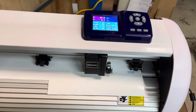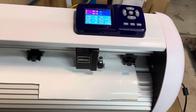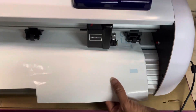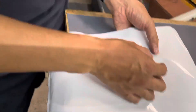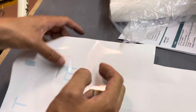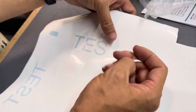You can see now it's cutting in the right direction. Let's take it out — yes, it reads exactly as shown on the screen: T-E-S-T.